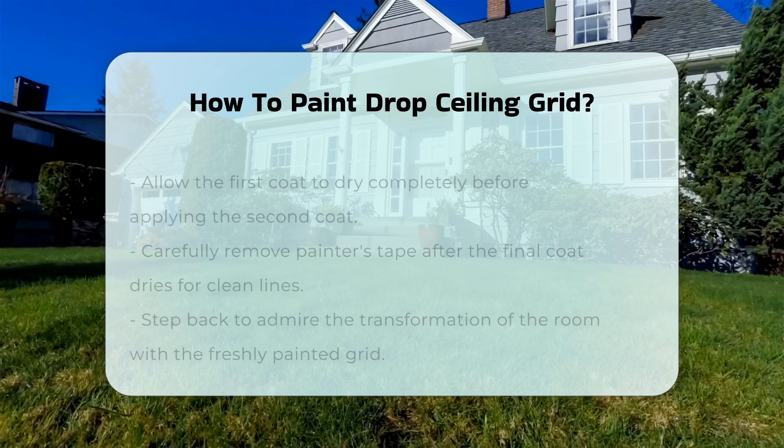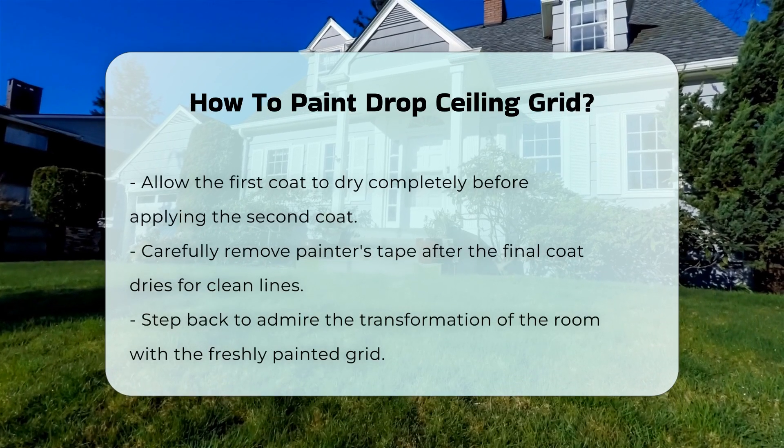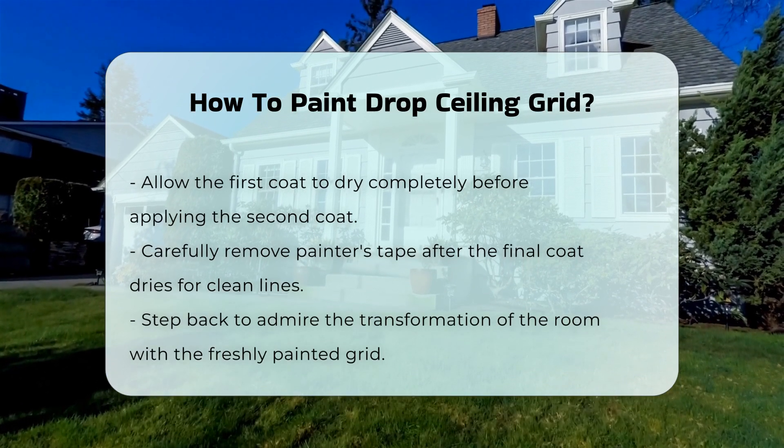Allow the first coat to dry completely before applying a second coat. This step ensures a uniform look. After the final coat dries, carefully remove the painter's tape. This will give you clean lines.